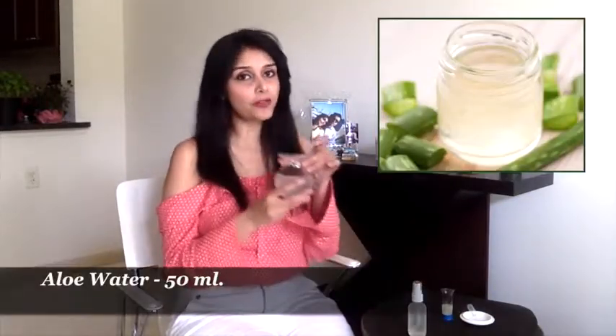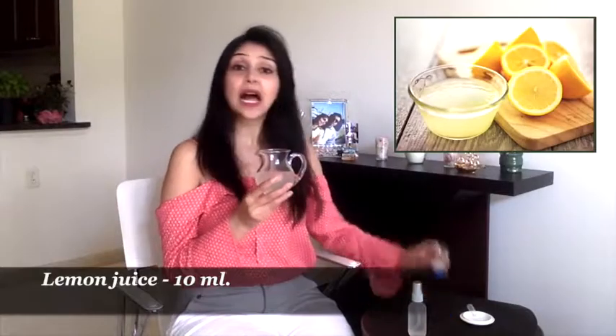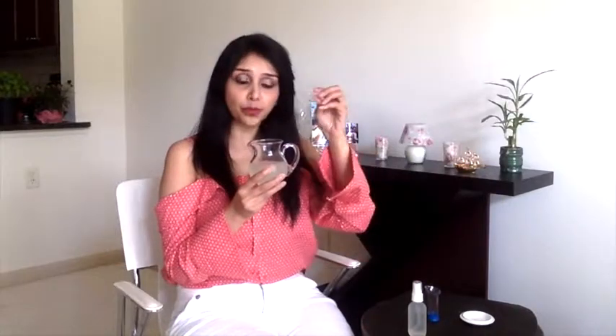And to add to that, here is my heat protection hair spray. To make this hair spray, we will need 50 ml of aloe vera water, to which I'll add 10 ml of lemon juice and two to three drops of almond oil.